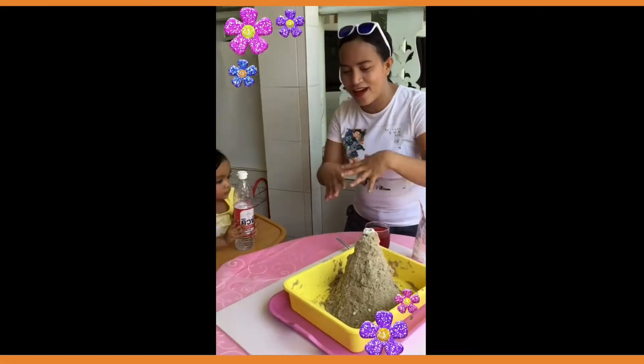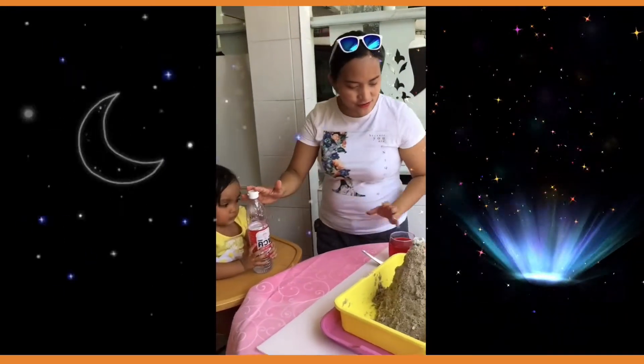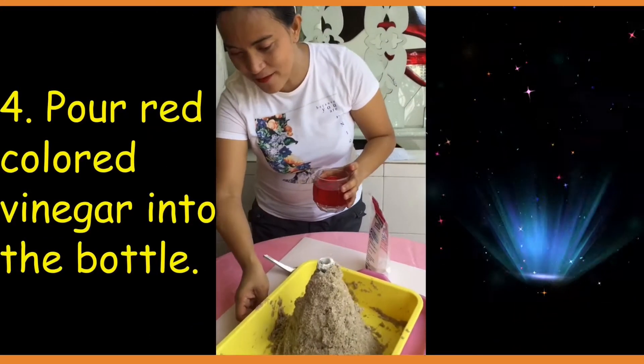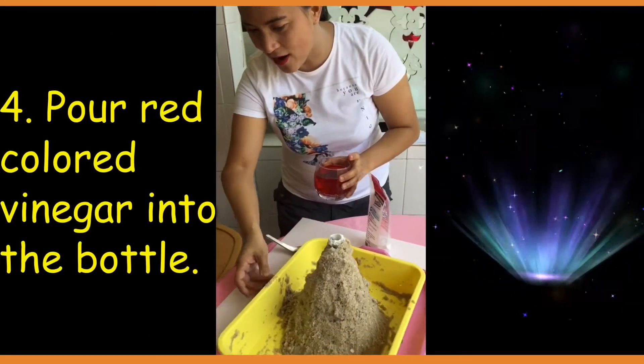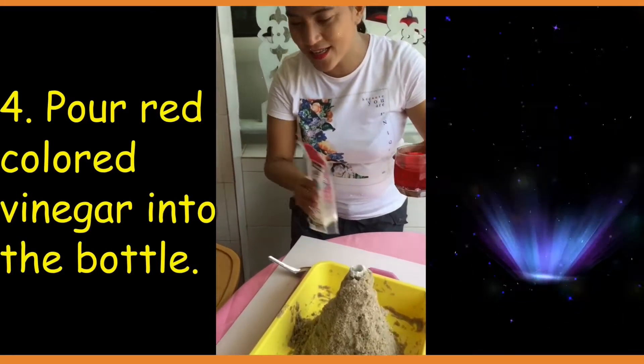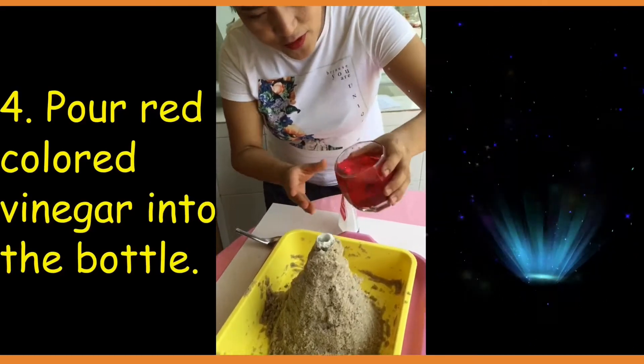So we now have the volcano experiment. We're going to use the vinegar, and this one here is a food coloring. So we have a red color. Inside the bottle, we have the baking soda. Look what will happen. Is this going to be a volcano?